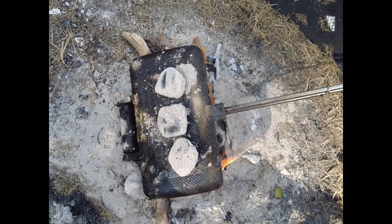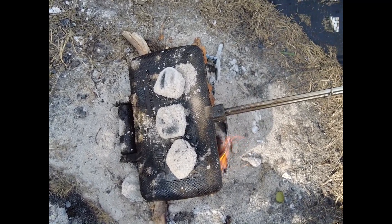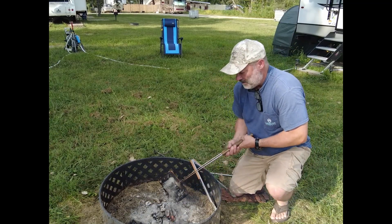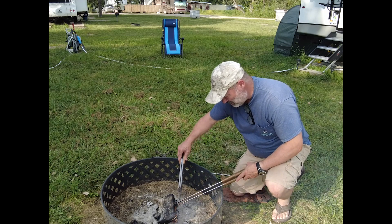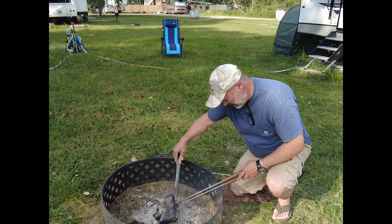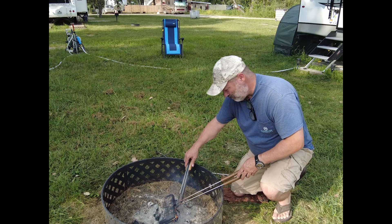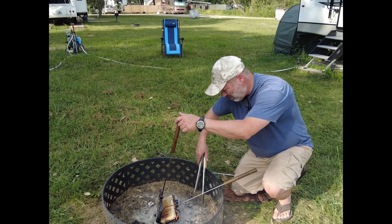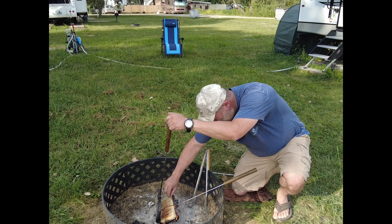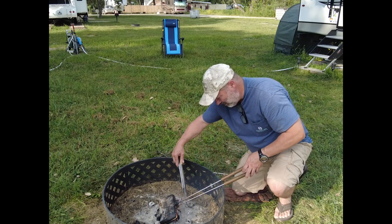I threw a couple coals on top, no biggie. Trying to toast up the bread — that cheese is melting pretty good, I took a peek. I use my tongs: if you slide it down you can kind of open it up and take a peek. Oh yeah — that's just about there.